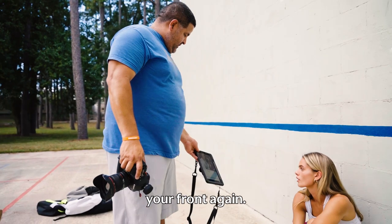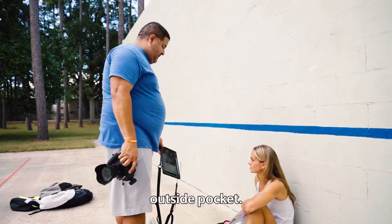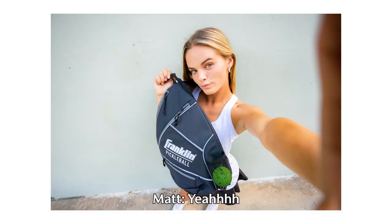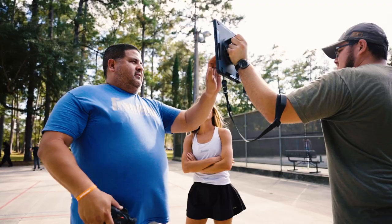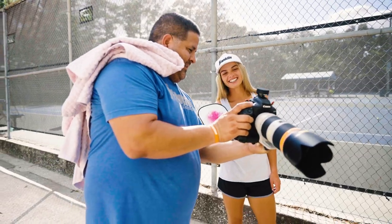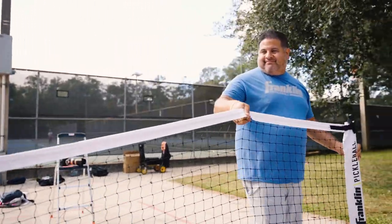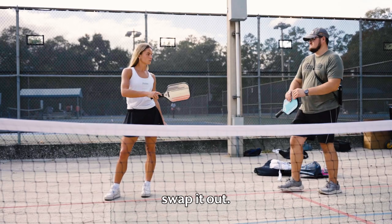So the idea is to wear the bag on your front again. And I just want you to throw the pickleball into the outside pocket. I want to see a little more in the front. Just swap it out.